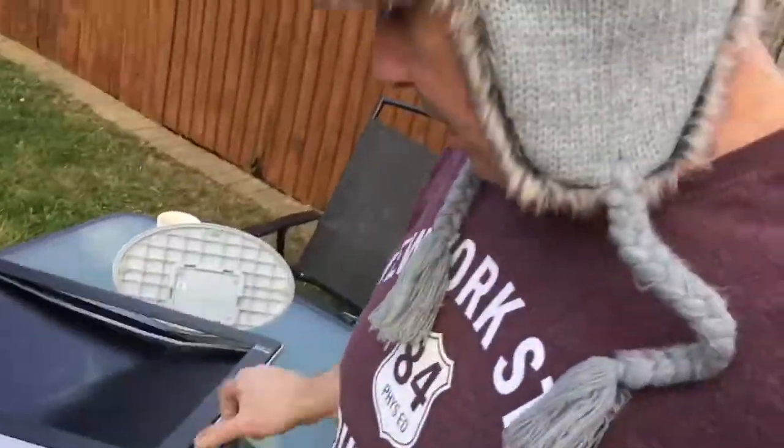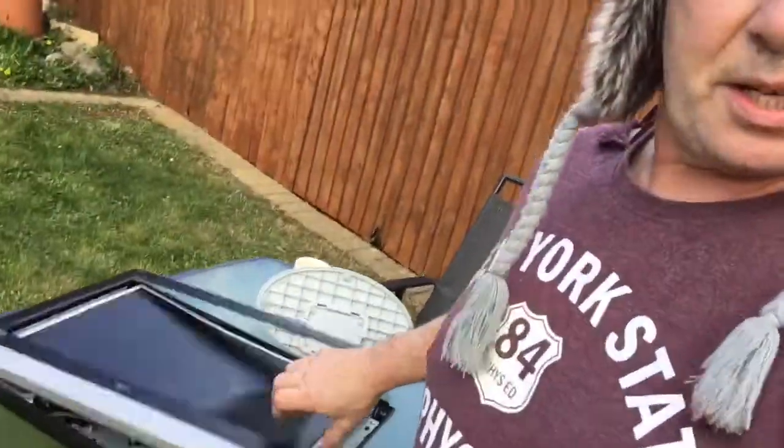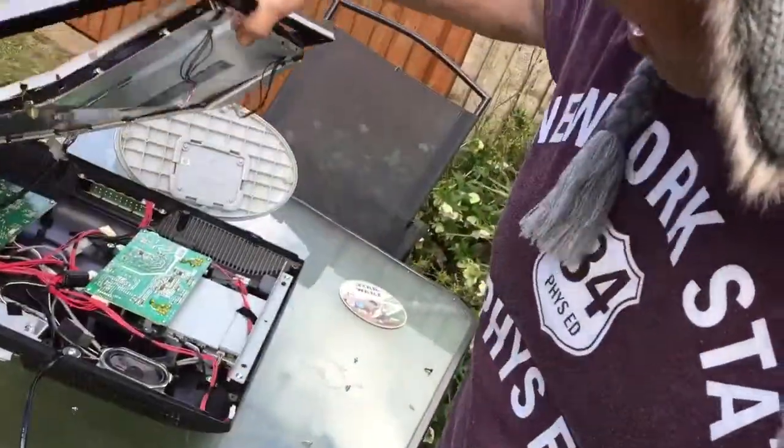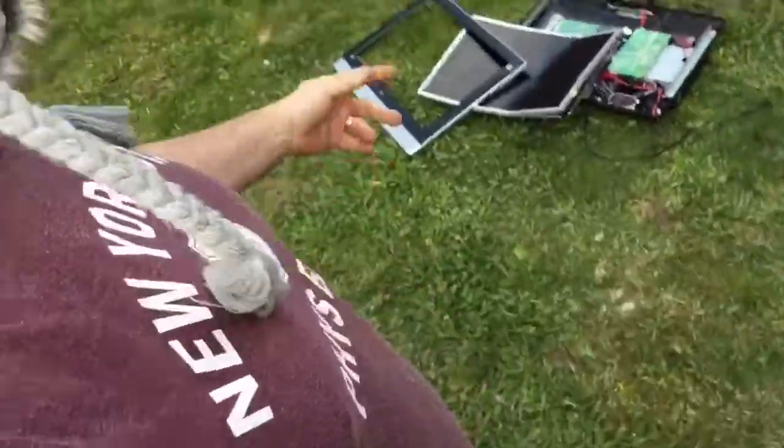I googled this as well — I googled how to do a flat screen TV. Look at it, it's not even working now. Sod this, I've had enough. That's the last time I take any notice of Google. Anyway, see you next time folks — don't forget to hit that like button, because the more likes I get the more money I get, and the more money I get the more interesting videos I can make.